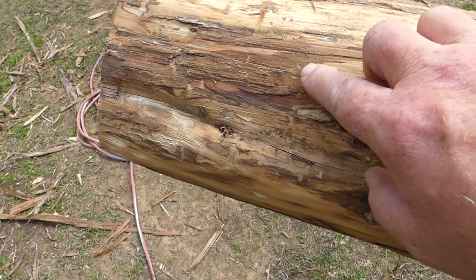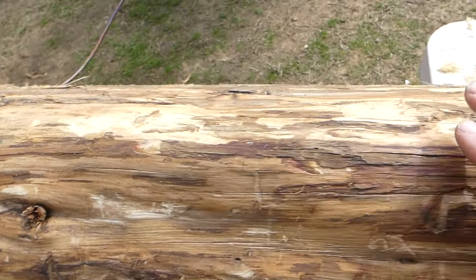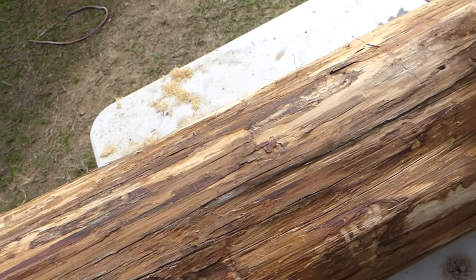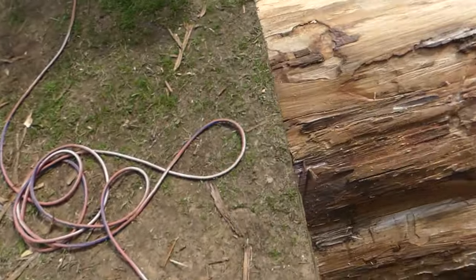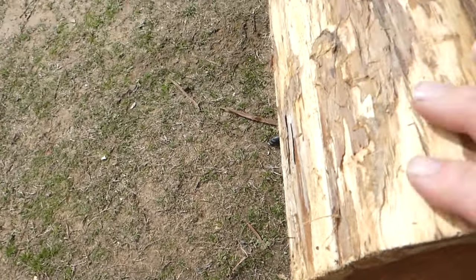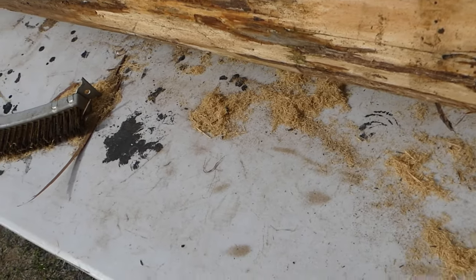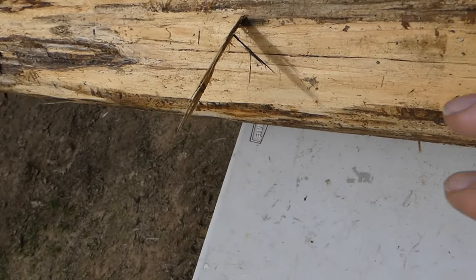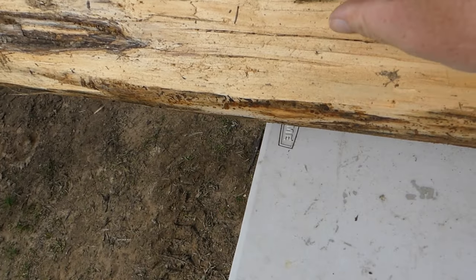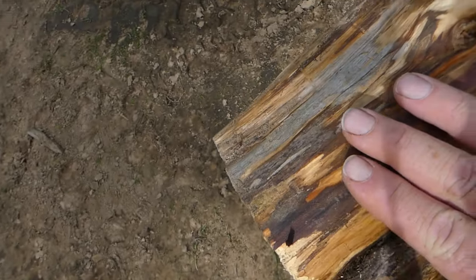One trick I have: if I find a bark beetle or little insects underneath the bark, I put the log in a fire ant mound. The fire ants come up inside once the bark is stripped off, and they de-insect it for me. I'm not too concerned inside my shipping container.